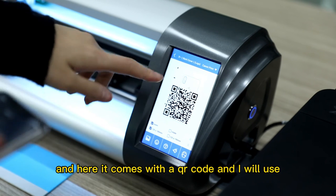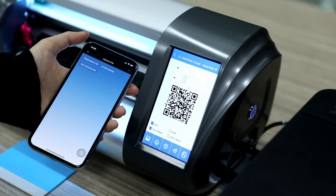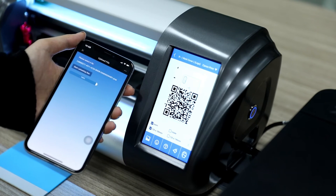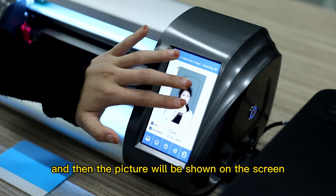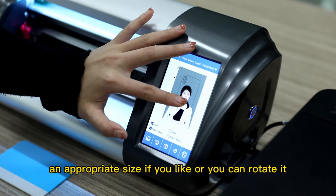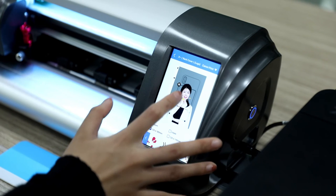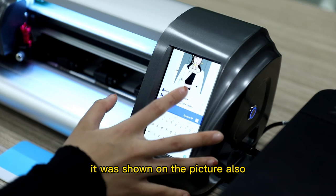Here comes a QR code. We use WeChat to scan the QR code. Select a file from your album — this one — and then click OK. Click Start Uploading. The picture will be shown on the screen. You can zoom it to an appropriate size, or you can rotate it. You can also add some emojis like here, and they will show on the picture as well.